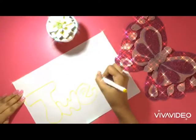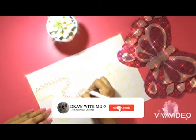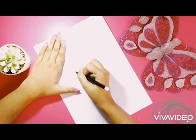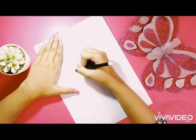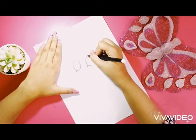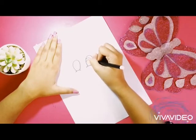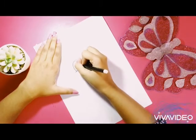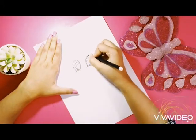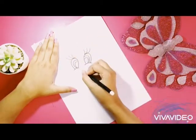Are you ready to draw Tweety? Don't forget to subscribe guys! Let's draw Tweety's eyes first. Then the cute mouth.